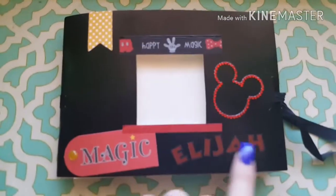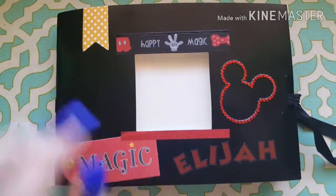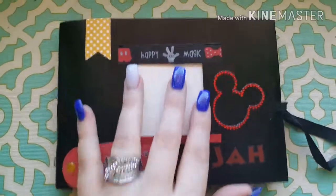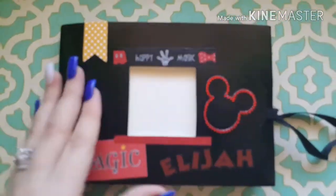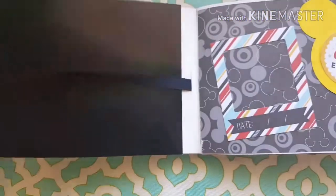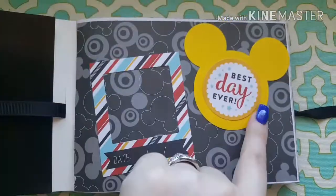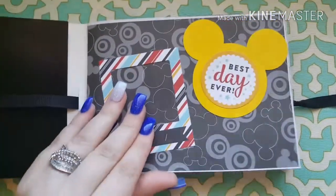This is the front — I left it kind of simple. It does have my son's name on it. I did pick up these rhinestone Mickey heads as well as this Mickey tape at the scrapbook expo last year. The front is pretty simple. This side has a little spot for a picture, says 'best day ever' with the Mickey head, and has a spot for a date.